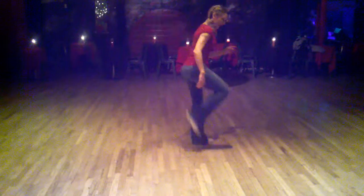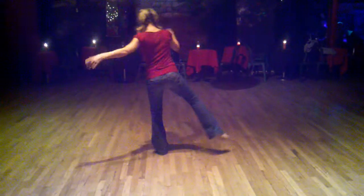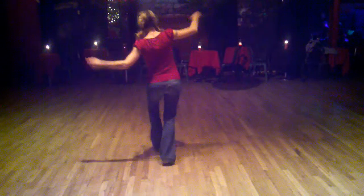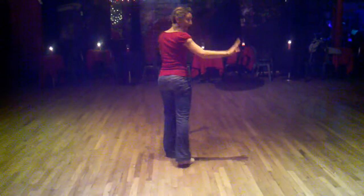So we go one, two, three, four, five, six, seven, eight. And then I go right into my Charleston break: one, two, three, four, five, six, seven, eight.